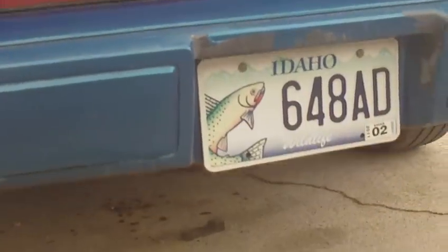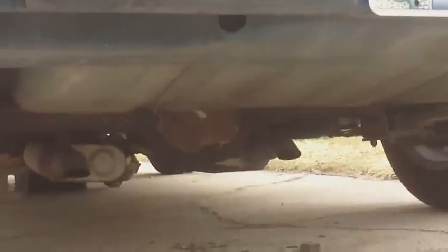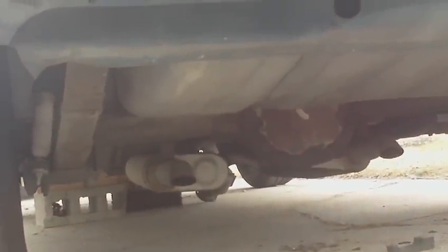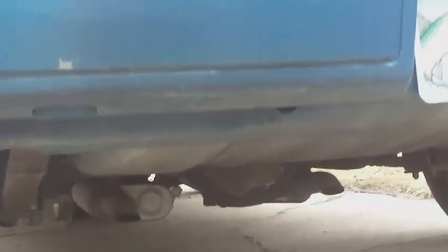The paint needs quite a bit of rework. I've got Flowmaster mufflers in the back with turndowns, and 3-inch pipes all the way from the headers back.